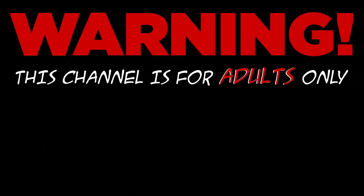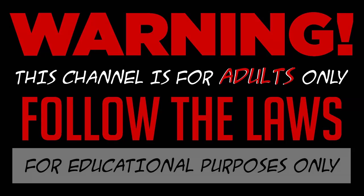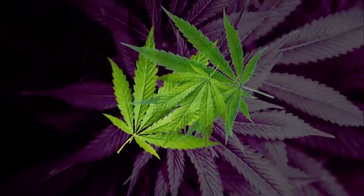Warning. This channel is for adults only. I do not condone any illegal activities, and everything I record is for educational purposes only. With that said, I'm going to teach you how to grow some weeds.